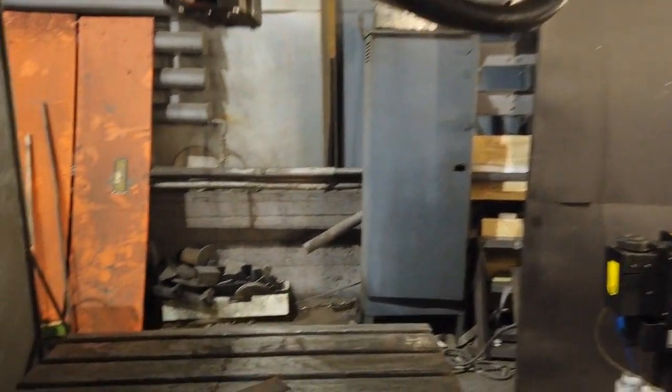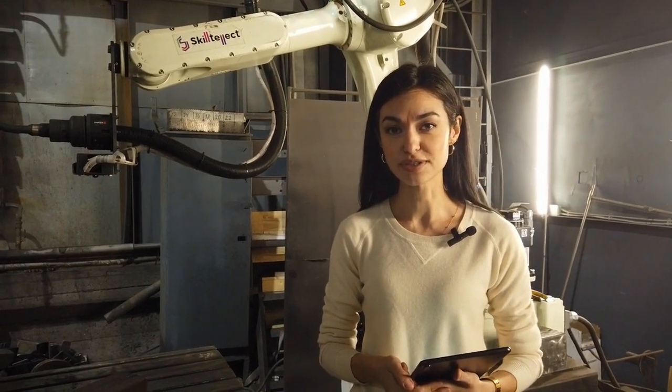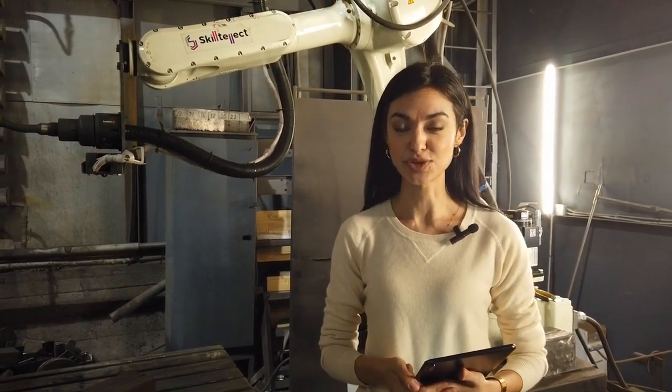The welding is finished and it looks good. The parts are welded without CAD files, without robot programming — everybody can do it. Thanks for watching and stay tuned.